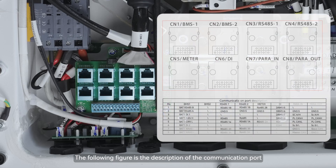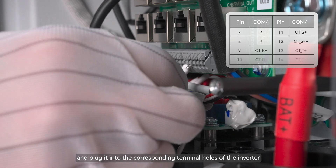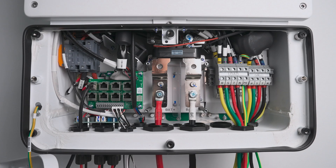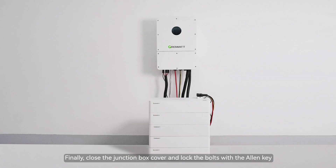The following figure is the description of the communication port. Pass the three CT cables through the PG-Head and plug them into the corresponding terminal holes of the inverter. Please note that the direction of CT is from the power grid to the inverter. Finally, close the junction box cover and lock the bolts with the Allen key.